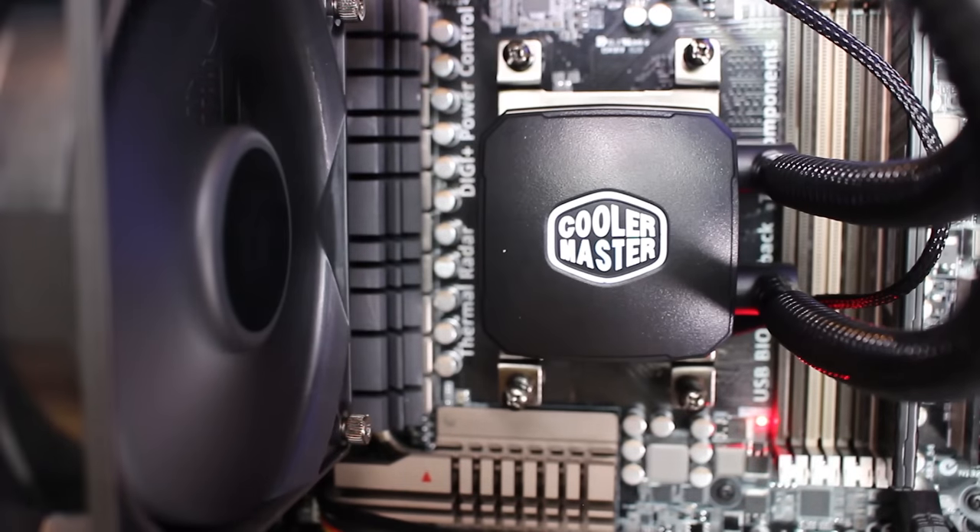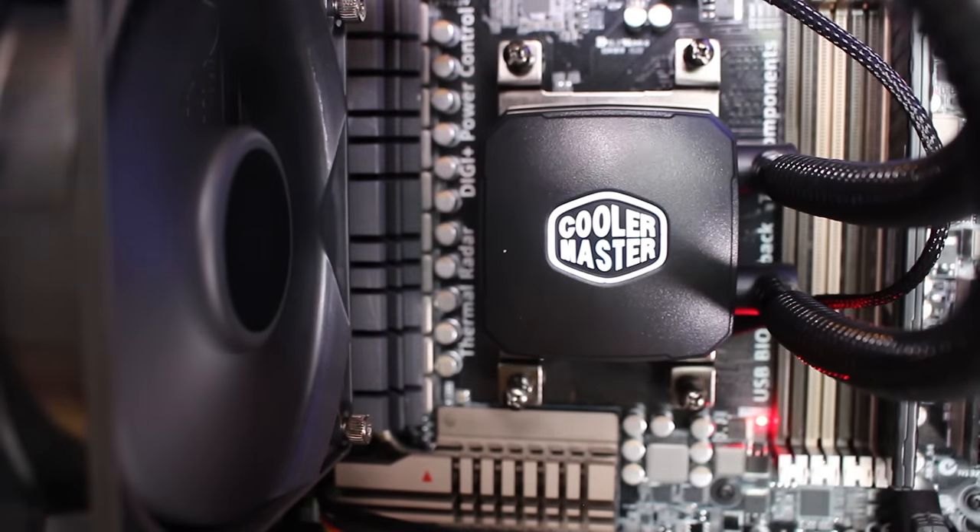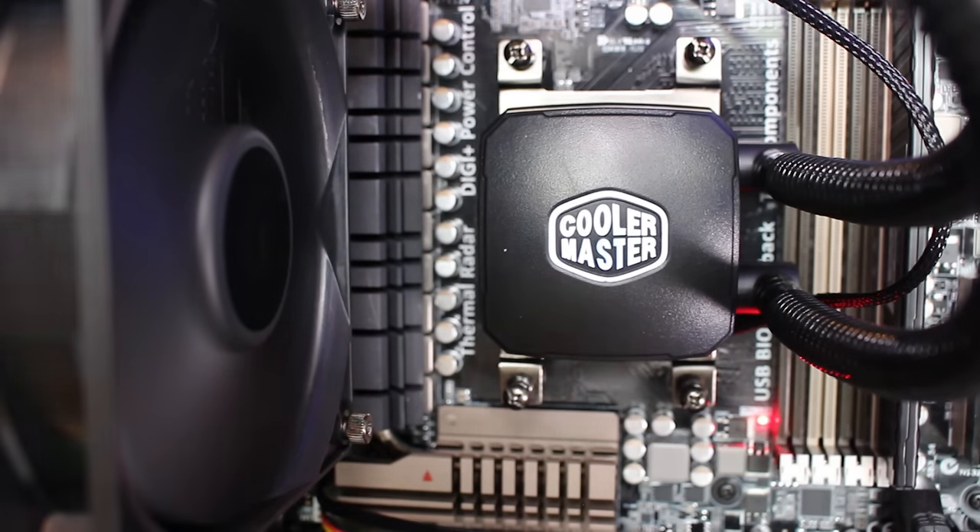Moving on to the pump — on top we've got a Cooler Master logo which illuminates white, which I really, really like. There's no RGB control, but that doesn't really bother me because white fits in with literally any build colour scheme. You're always going to have black and white in a build. Cooler Master also has an exclusive pump in here, though exclusive features aren't too much of a selling point to me.